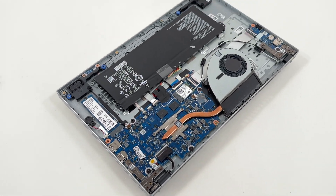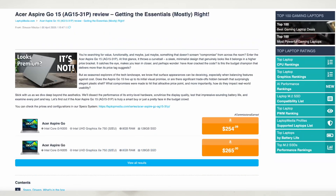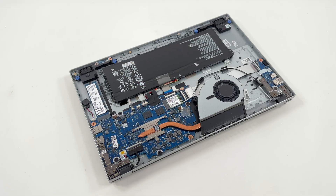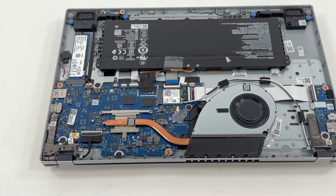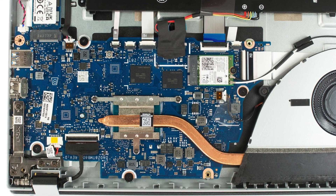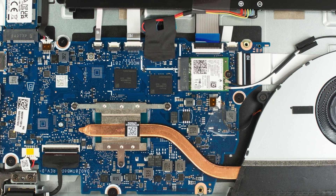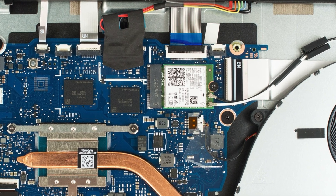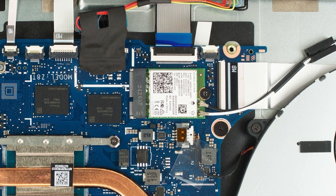For more details, check out our in-depth review at LaptopMedia.com — the link is in the description below. The Wi-Fi 6 module is made by Intel, featuring a 1x1 antenna, supporting 2.4 and 5 GHz bands at up to 600 Mbps.